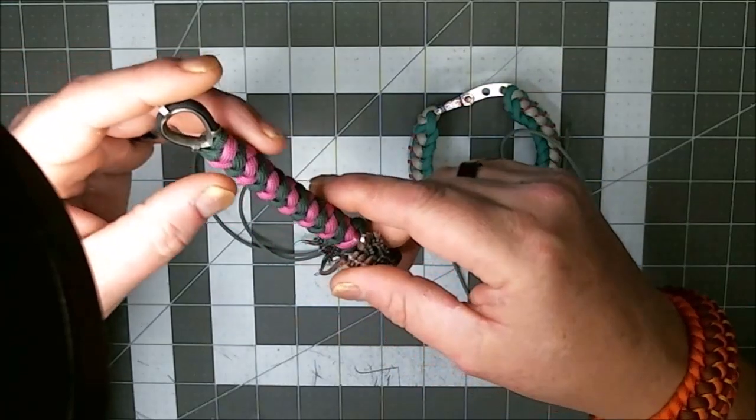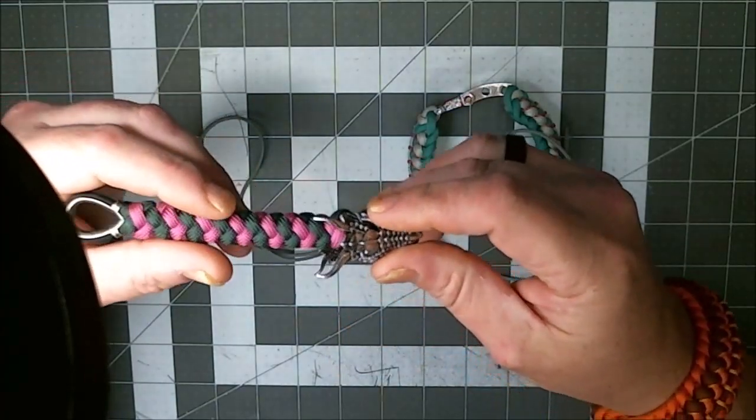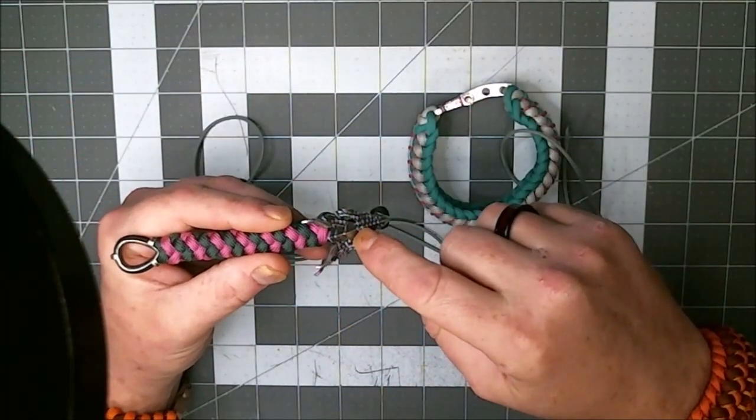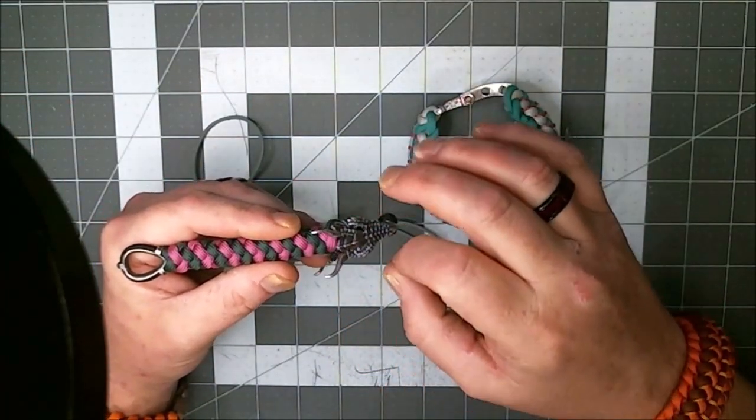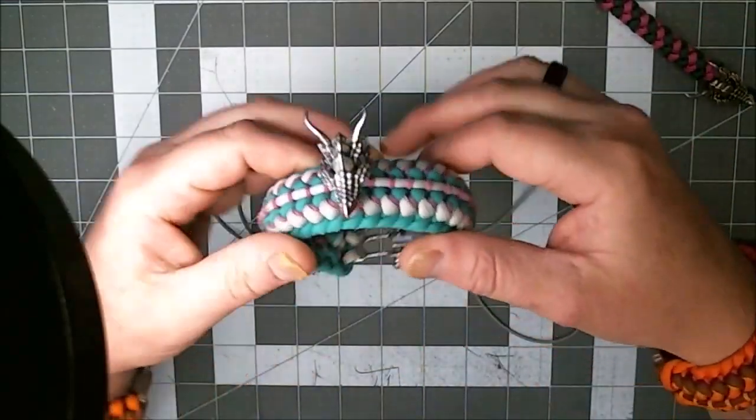I even took my rotary tool with a diamond bit — the kind that reams out the inside of semi-precious and precious gemstone beads — and took it to the inside of these holes to make them a little bigger. I still struggled trying to get those pieces through there, but I did it and I got it on there and made this keychain. That thing looks good — emerald green and passion pink on black.